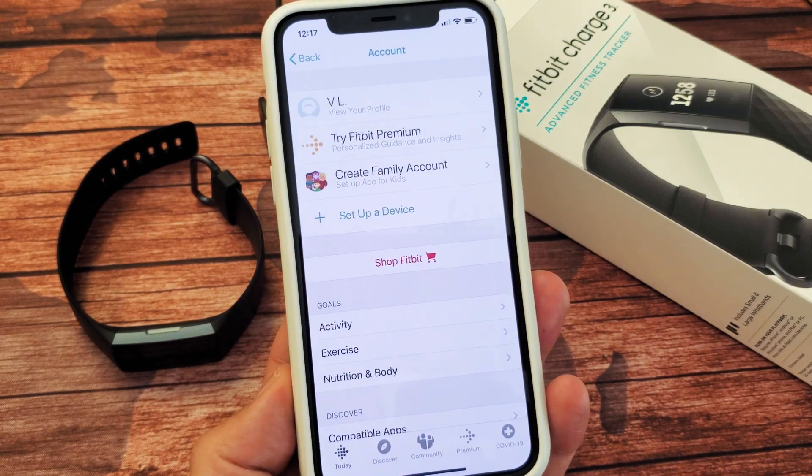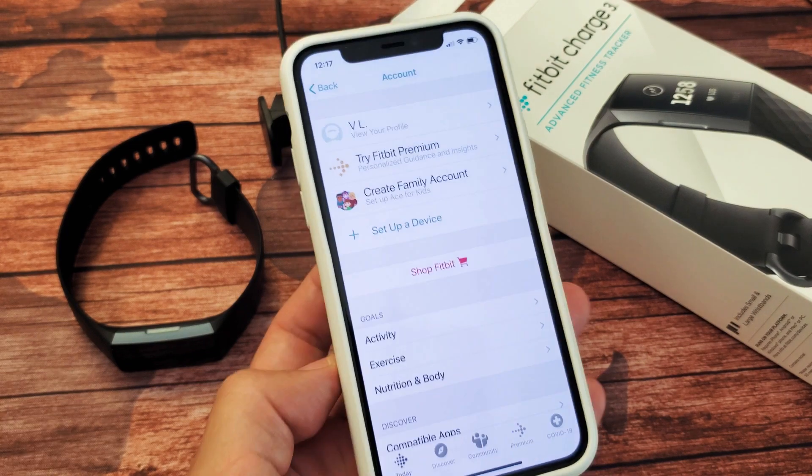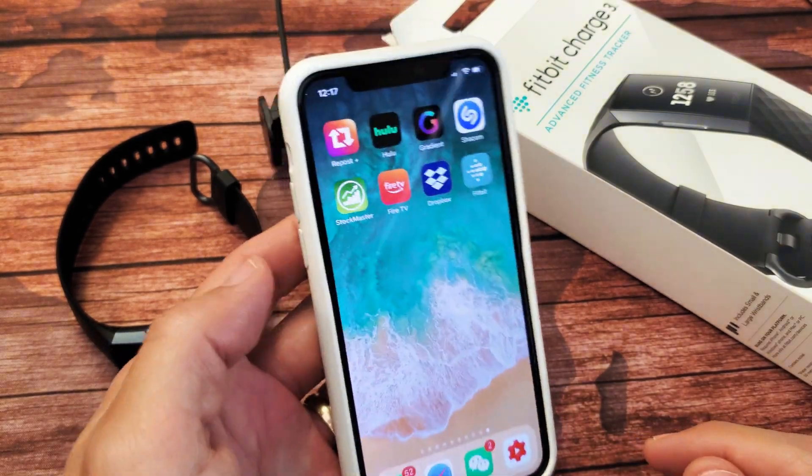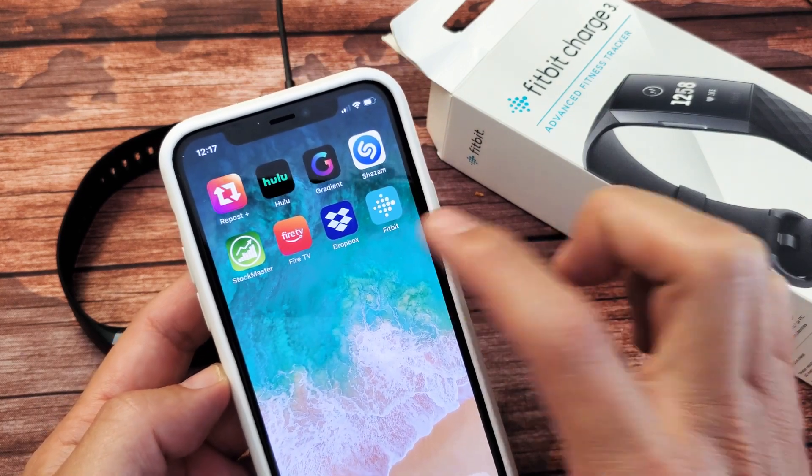I have a Fitbit Charge 3 here. I'm going to show you guys how to set it up for the first time. So first thing, what you've got to do is go into your app store and download this Fitbit app right here.